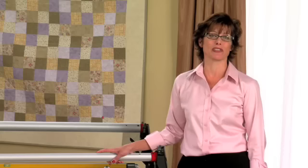Hi, I'm Linda Rainwater, training manager for Baby Lock. Congratulations on your purchase of the Baby Lock Jewel long arm quilting machine. Your machine is sure to give you years of quilting enjoyment.